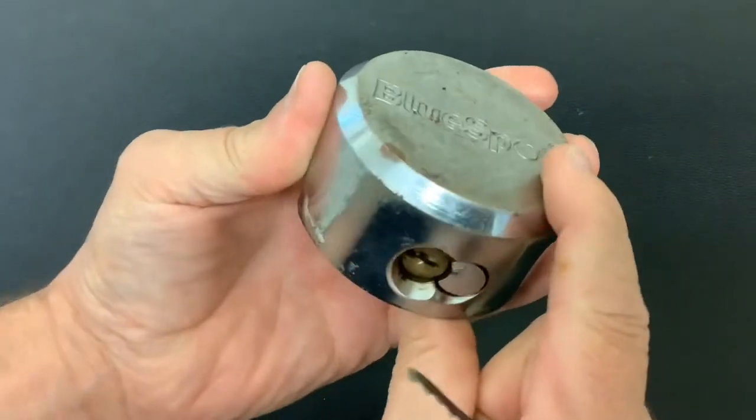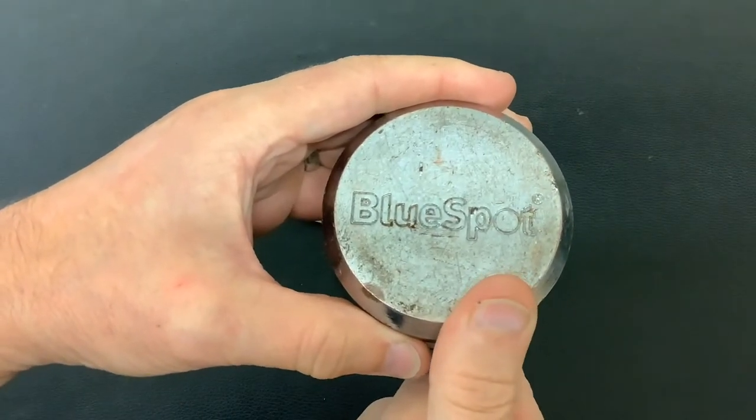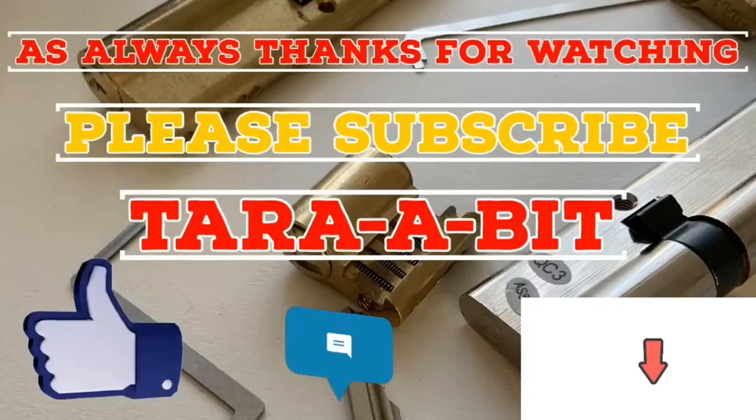I wouldn't stick that on my van to be honest, if it picks that easy. But anyway, that's it for now. As always, thanks for watching and I'll see you again next time.